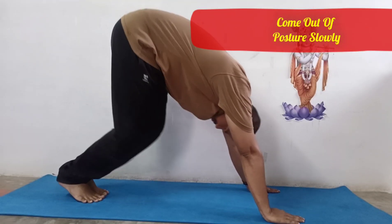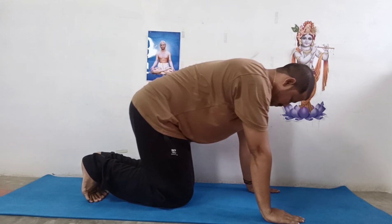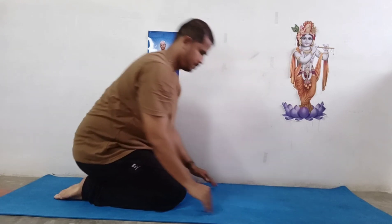Come out of postures slowly. This is particularly important if you have been holding a certain pose for several minutes. A good general rule is to move out of a pose as gradually as you moved into it.